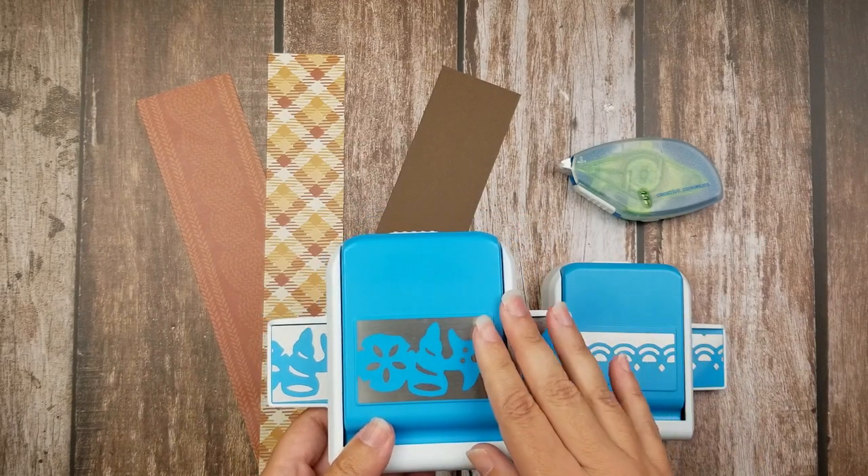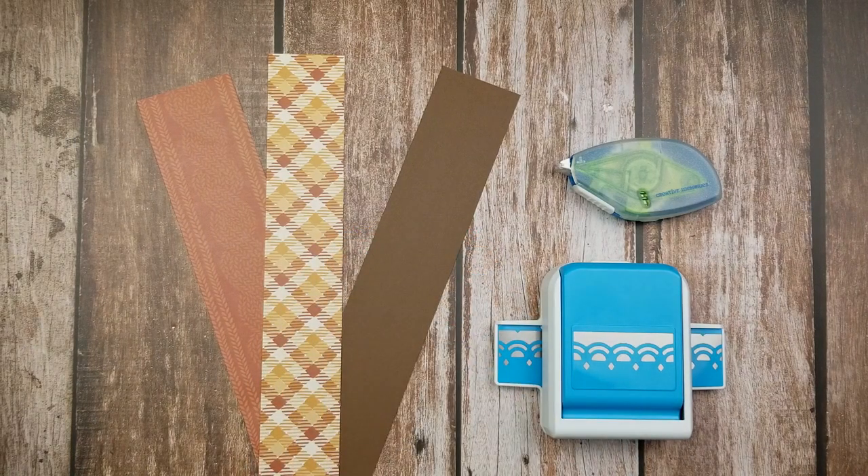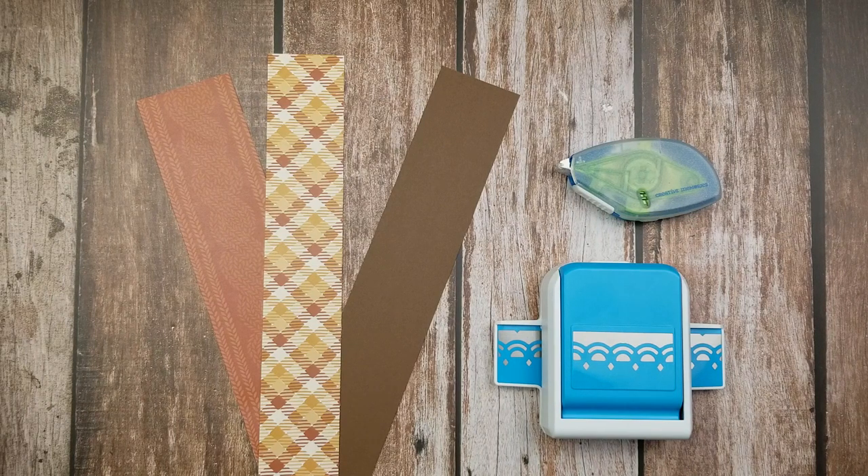Whereas something like the seashell punch, you can see there is a clear silver base at the top and bottom of the whale tail, so this will become a chain and detach from your paper. This is very similar to how our border maker cartridges work — I did a video on how to decode those, so check the description for that link or I'll insert a card right here.